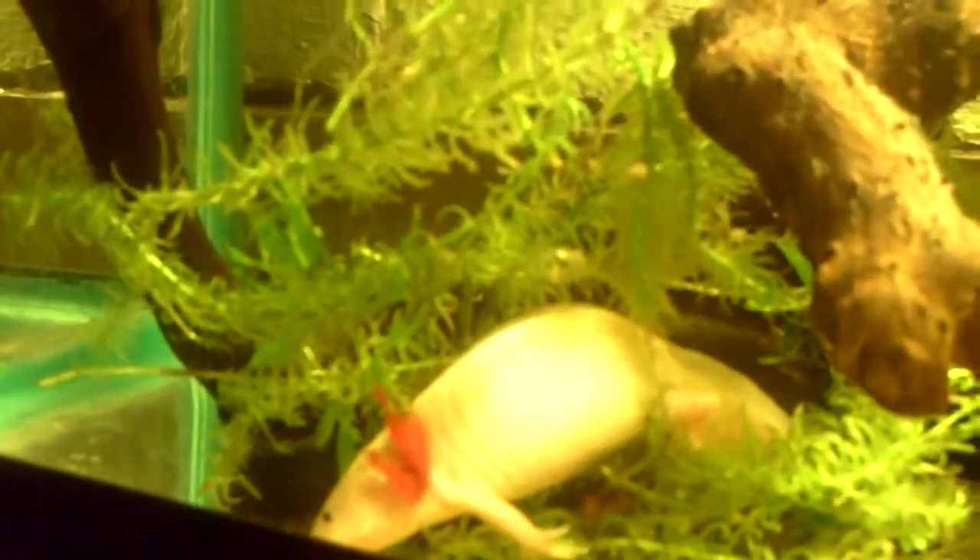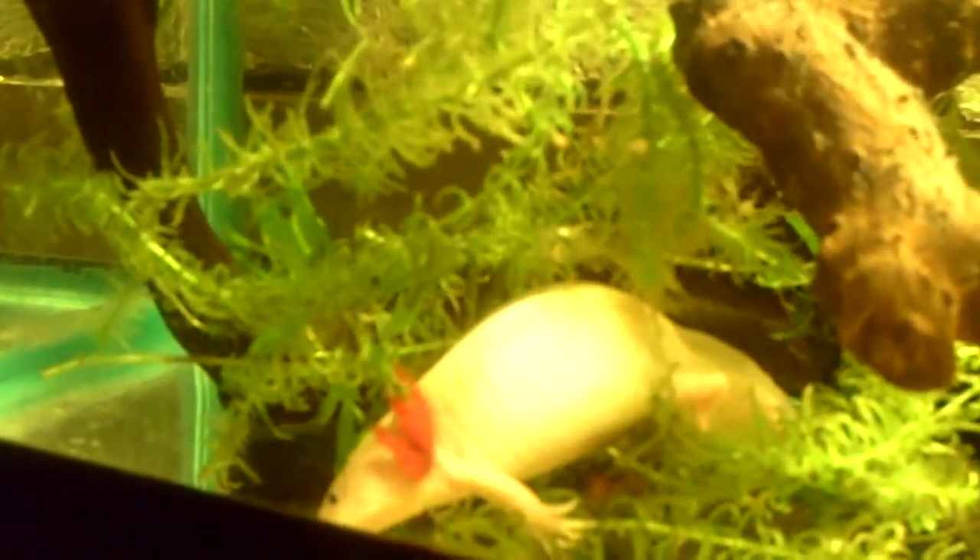I wonder what it feels like for an axolotl to be laying tiny little eggs. They're not really that tiny — they're probably the size of small little newt pellets that you feed them, about that size, a little bit smaller than that.